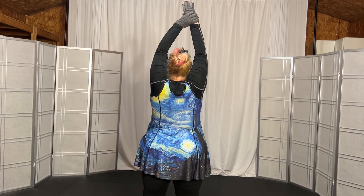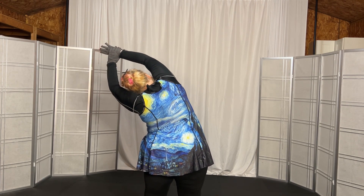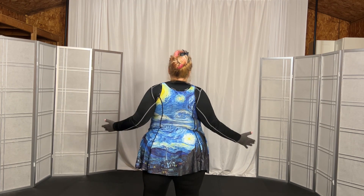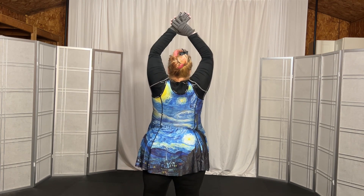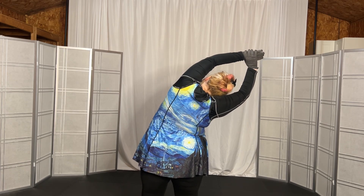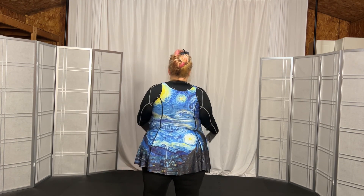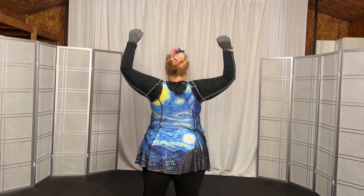Grab your right wrist, we'll go over for 5 on the left, 1, 2, 3, 4, 5, and up, stretch, and down and back, 1, 2, 3, up, stretch. Grab your left wrist and over for 5 to the right, 1, 2, 3, 4, 5, up to vertical, stretch, down and back, 1, 2, 3, flip elbows, 1, 2, 3, L up, 1, 2, 3, stretch.